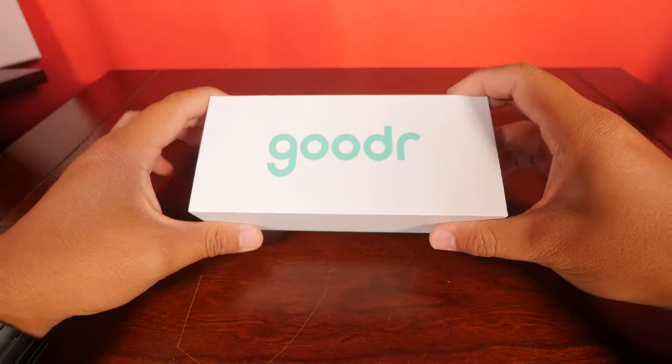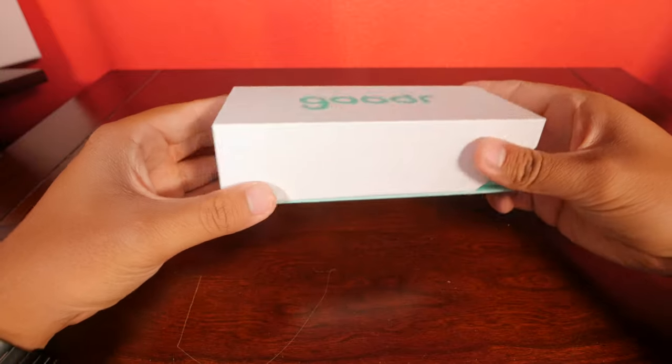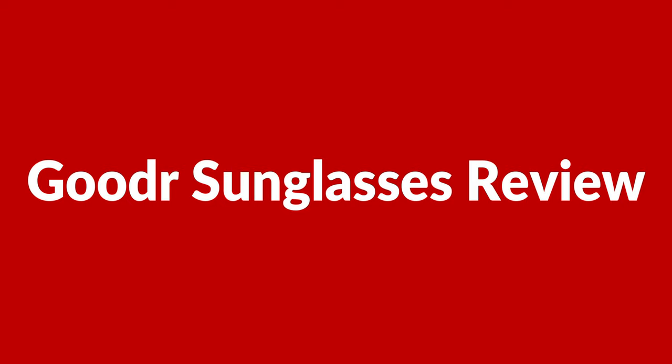Have you heard of Goodr sunglasses? In this video I'll be unboxing and reviewing a pair so you know if they're worth buying. My name is Kevin and I'm a certified personal trainer, and in this video I'm going to be reviewing Goodr's running sunglasses.